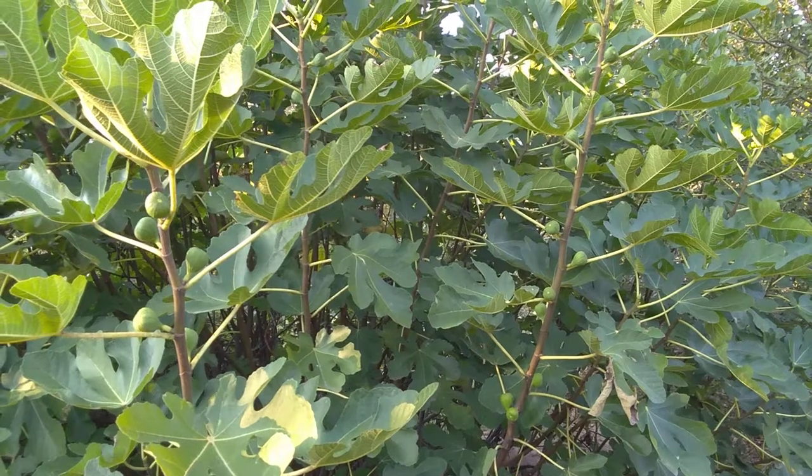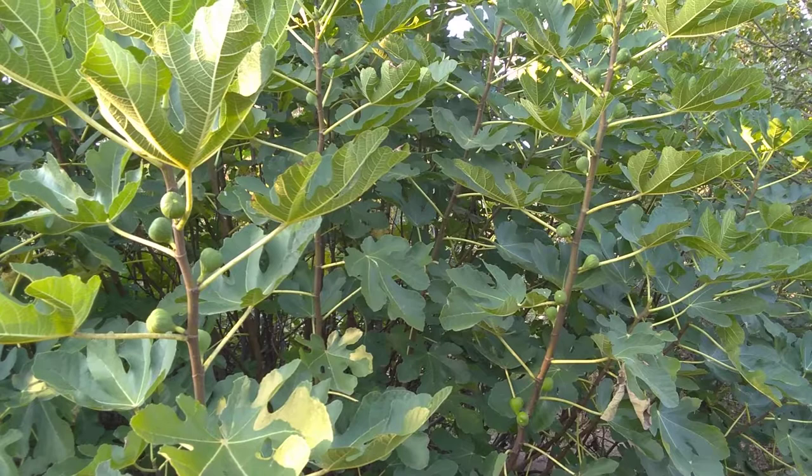Hello everybody. Eric the Green back here, and this is a special video because I need your help in identifying this fig.